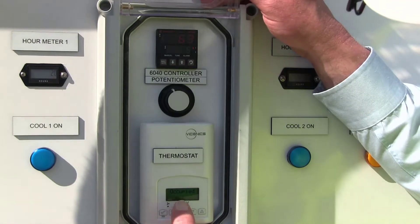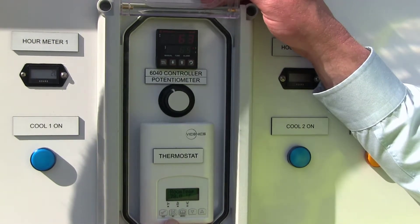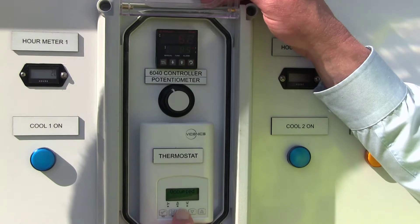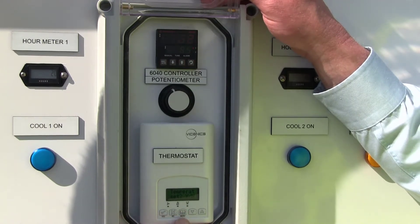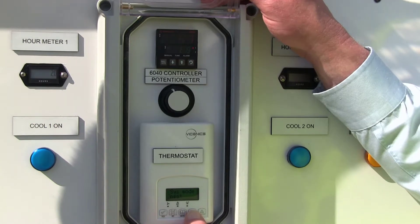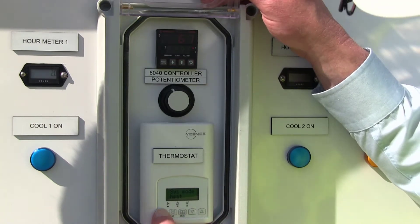Cooling mode is operating now — it says occupied, the room temperature is 78 degrees, and our system mode is cool. If you want to change it to heating, simply push the mode button. When prompted for temperature set point, select no. When prompted for system mode, select yes. Use the arrow to move it down to heat, select yes. If you want to exit, say yes.